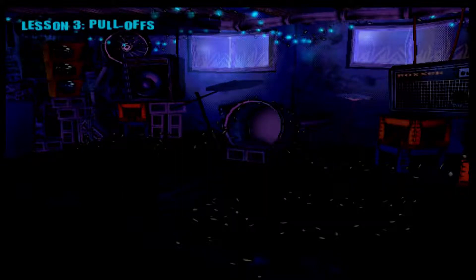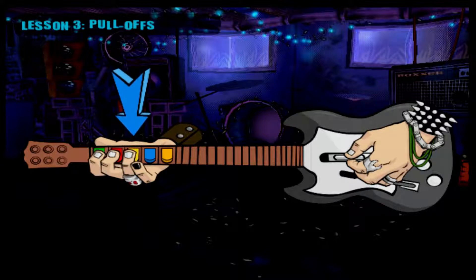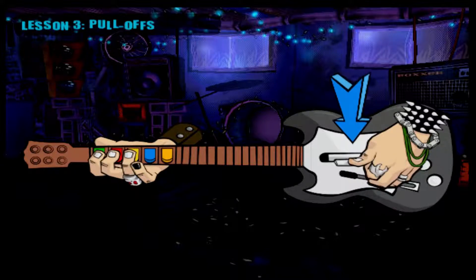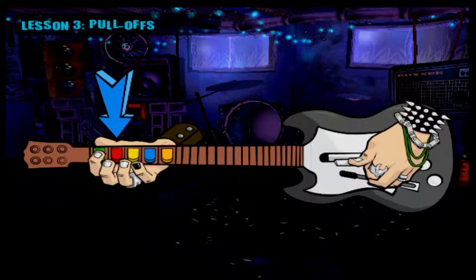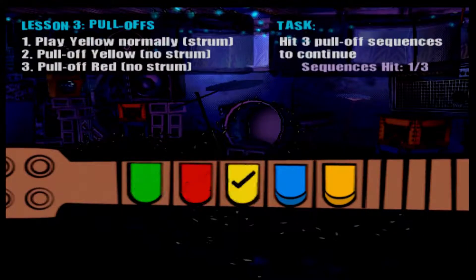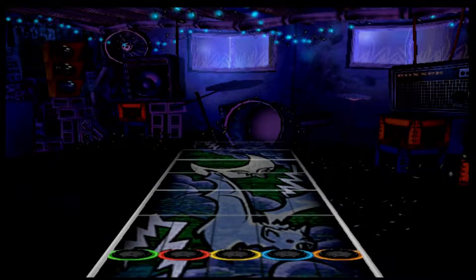Now let's talk about pull-offs. They're basically the same trick as a hammer-on, but in reverse. I'll break it down into steps for you. Hold down the green, red, and yellow fret buttons and strum to play the initial note. Now let go, or pull off, the yellow and only the yellow fret button. Then pull off the red while continuing to hold down the green. Practice pull-offs on this group of notes I'm sending your way.